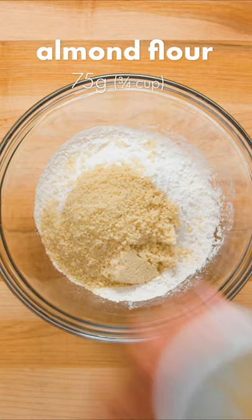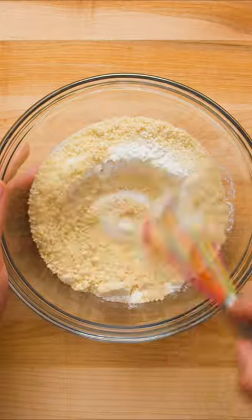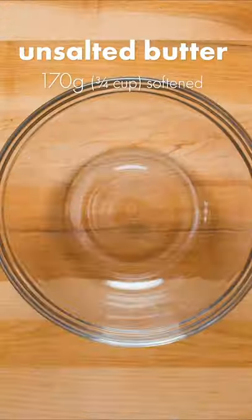First, combine all-purpose flour, almond flour, baking soda, and salt in a large bowl. If you can't find almond flour, it's very easy to make at home by just blending blanched almonds in a food processor until finely ground.